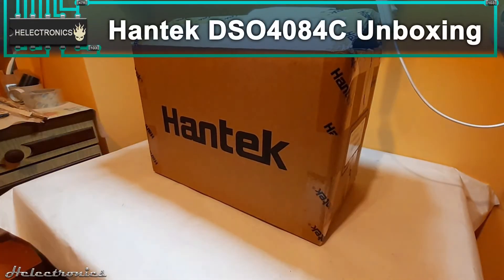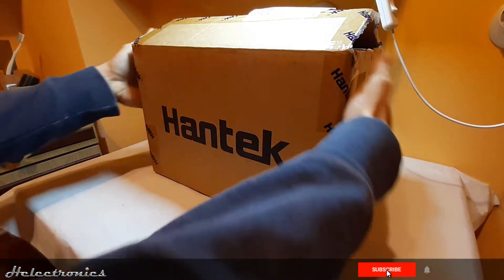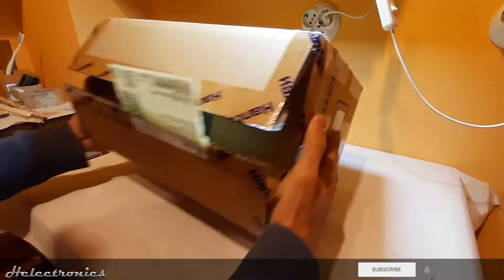Hi, this is Electronics. In this video the Hantech DSO 4084C oscilloscope will be unboxed. Don't forget to subscribe and press the bell to get notifications.